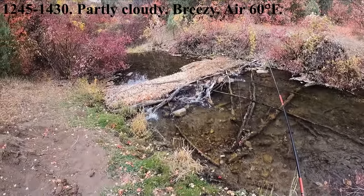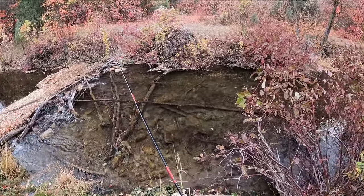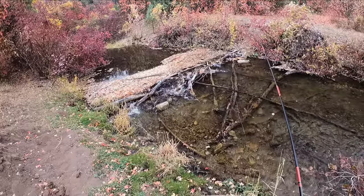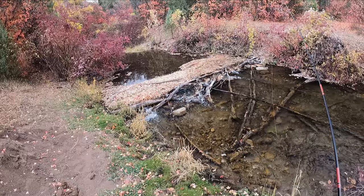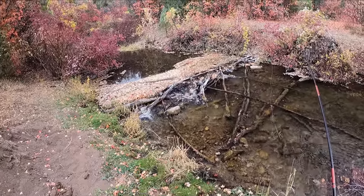We're going to fish this creek today. I didn't do any videos during the month of September — it was sort of nice to have that off — but I'm back to my video journal, and we're going to start on this little creek.